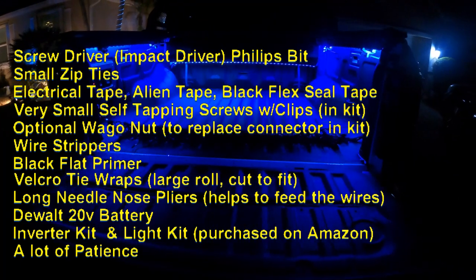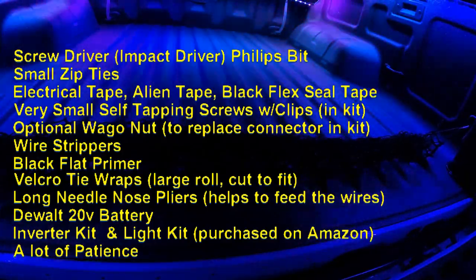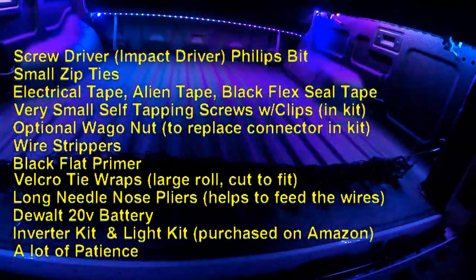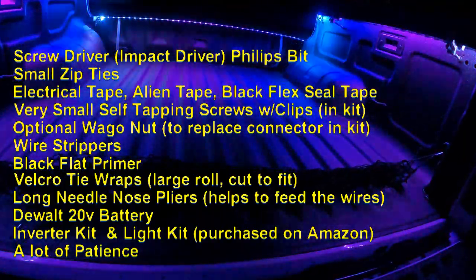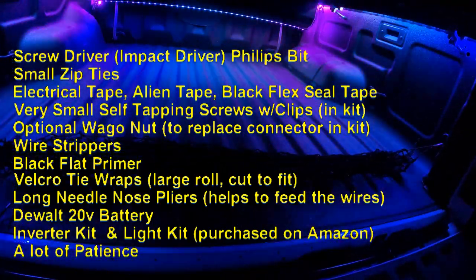Your DeWalt 20-volt battery. The inverter kit, which I'll put a link for in the description — that's purchased on Amazon. Obviously the light kit. And then a lot of patience, because it's a bit tedious. You're only going to do it once, so just have some patience and hopefully you can get through it.